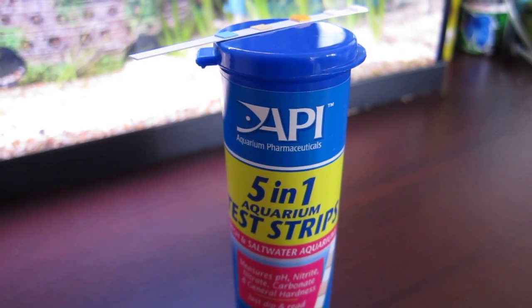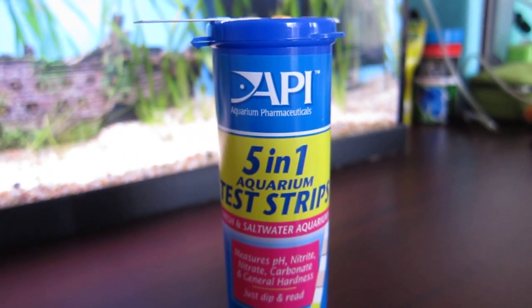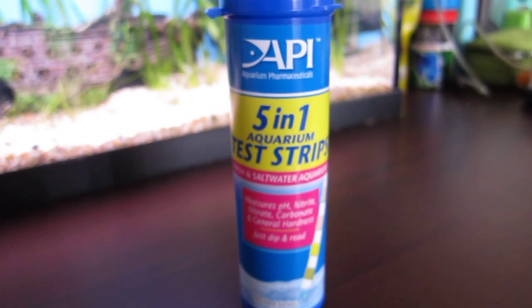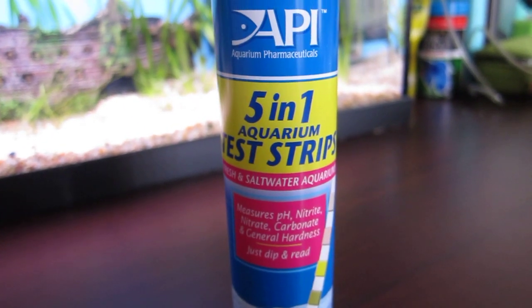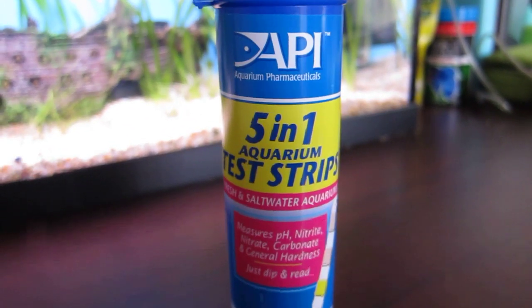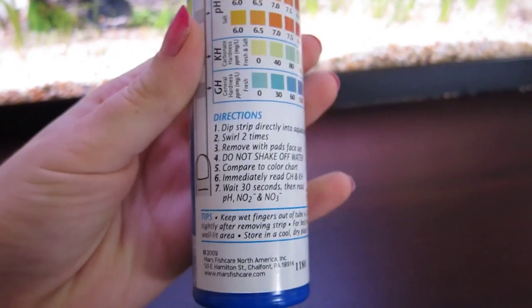Hi guys, I wanted to do another video to get a bit of your help. I've got this API five-in-one aquarium test strips — there are 25 test strips in each tube and this cost me about $30, so it's quite pricey. I was wondering if you guys would be able to help me determine what my parameters should be and if they're too high or too low. I'm going to go ahead and use this; I've used it once before.